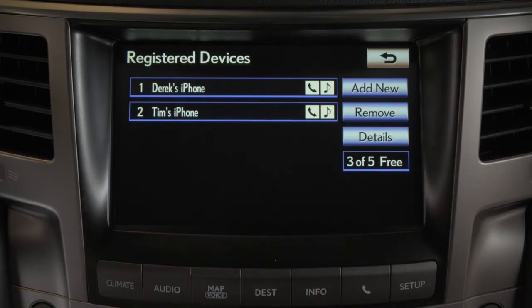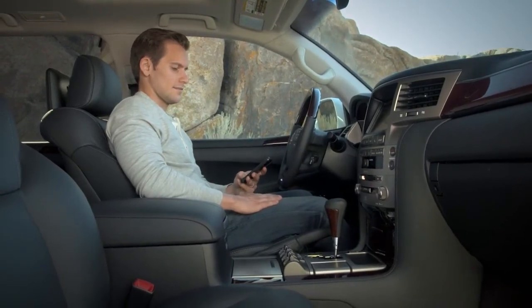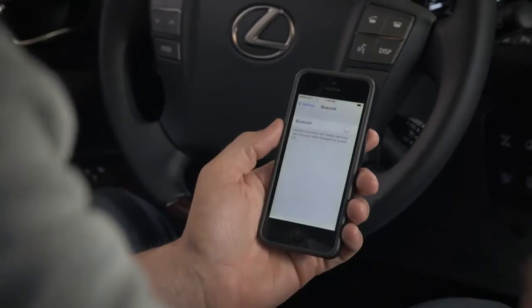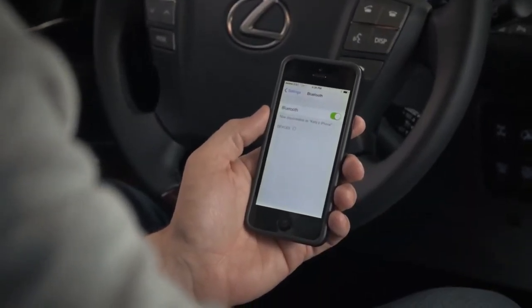To pair a phone, make sure the Bluetooth feature on your device is active. Then, select Add New.